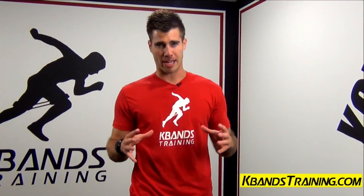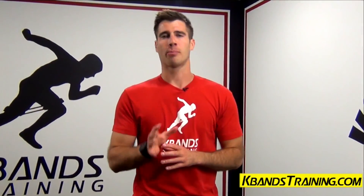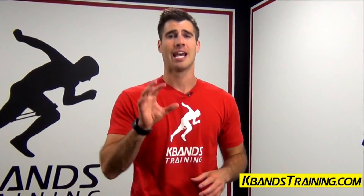Hi, my name is Trevor Tyson from paybandstraining.com, and today we're going to be focusing on our lateral quickness and reaction time.